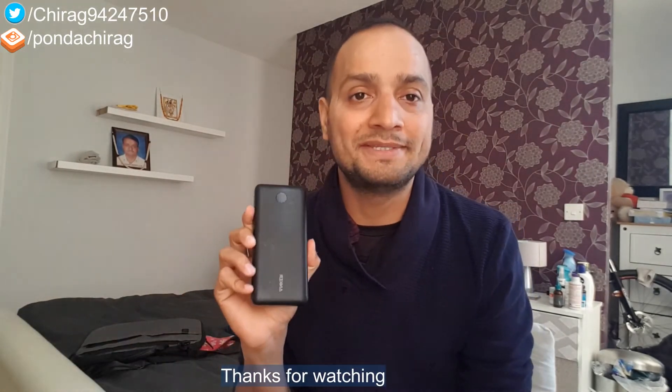That's it for this video. If you liked the video please share, subscribe, and do not forget to share the video. Thank you.